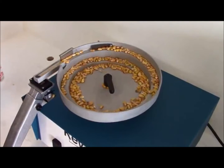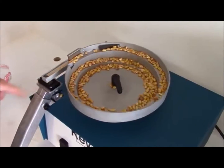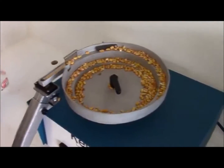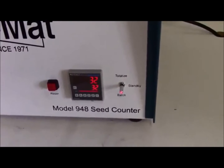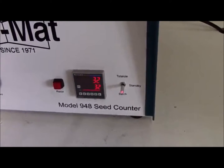Our seeds are now running through the process. Every seed that runs through the sensor is counted. And here we have reached the total that we desired — the machine shuts off.